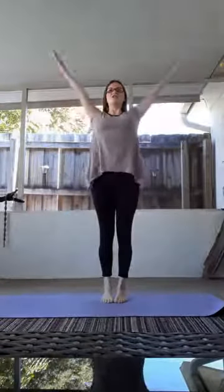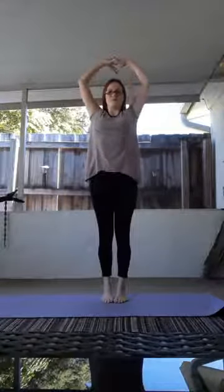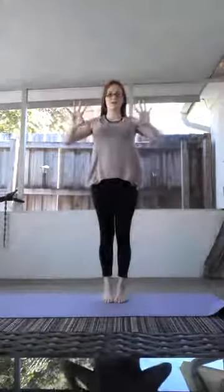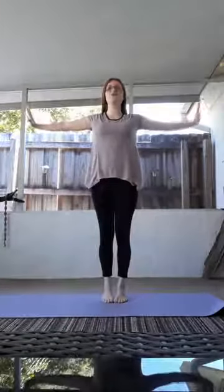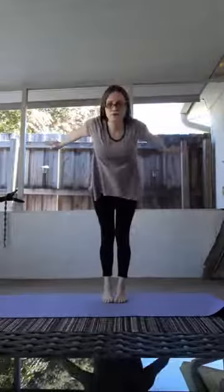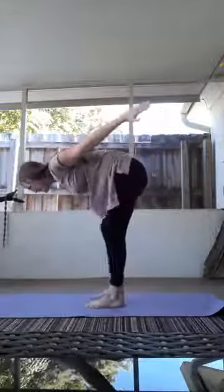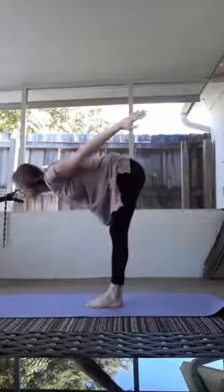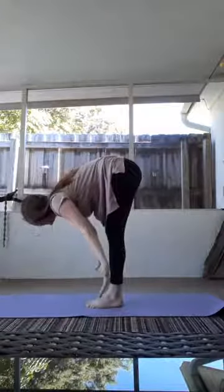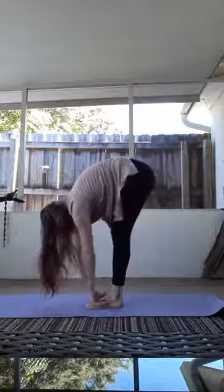Alright. Stretch it out. We're really going to bring our fingers wide today and stretch it out. Move forward, bring those wings back. To a flat back. Bring it all the way down. Stretch your back out.